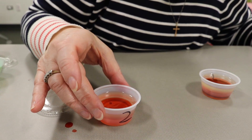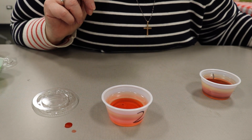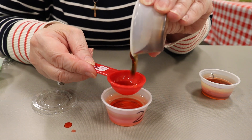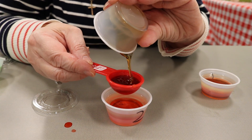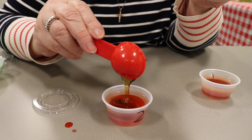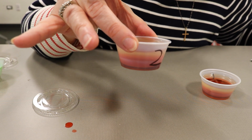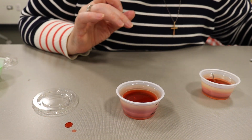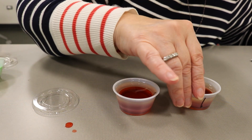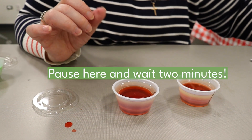Does the water sink or float? Next, use another clean tablespoon and carefully pour a little less than a tablespoon of the dark corn syrup right in. Does the corn syrup float or sink? Now wait two minutes to let all the liquids settle in both cups one and two. Then look at both cups and compare how the different liquids are layered — are the cups layered the same or differently?